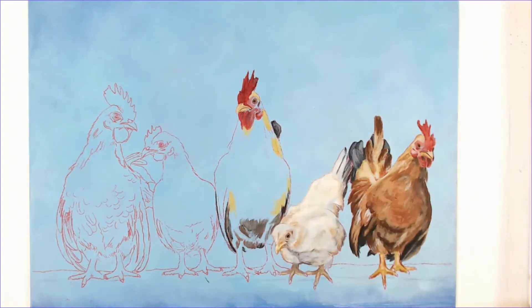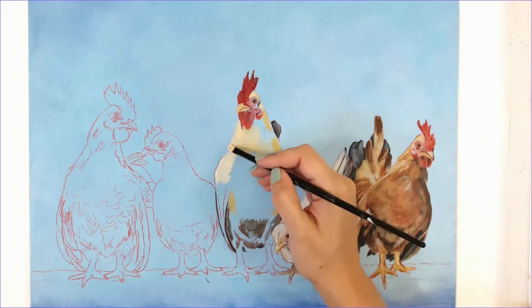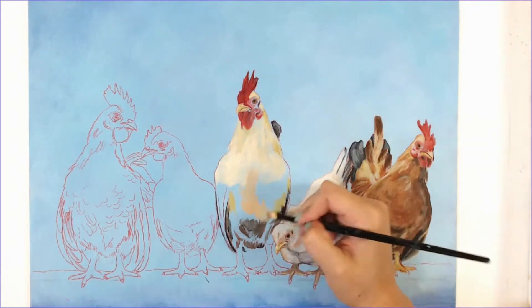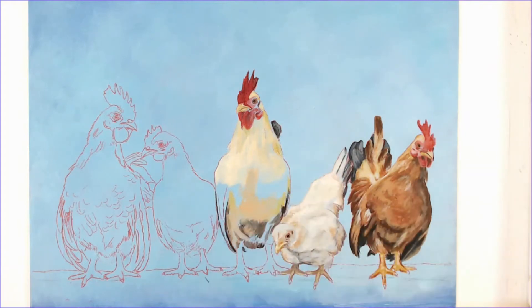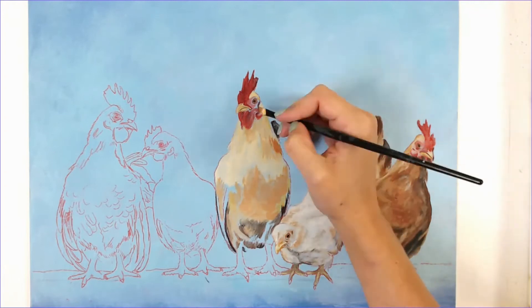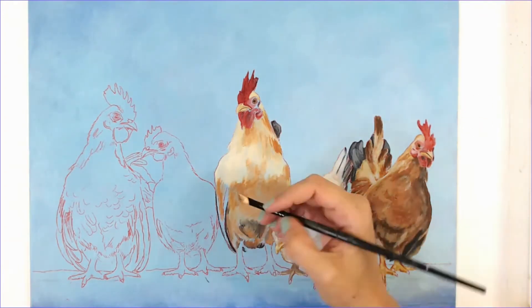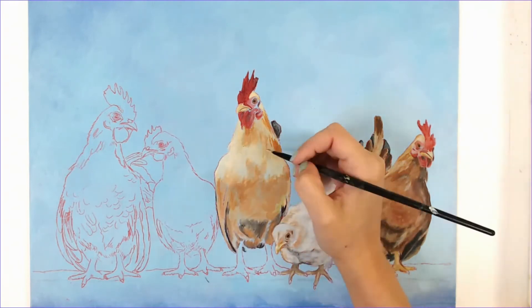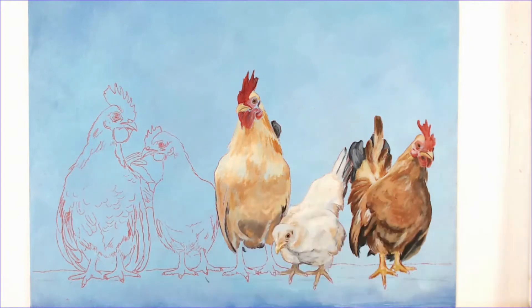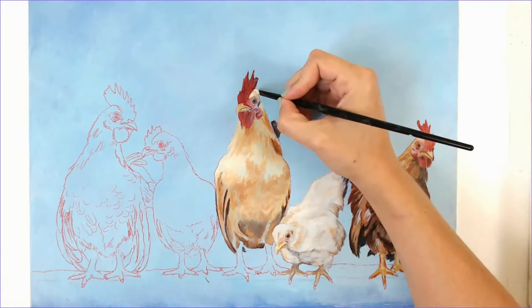If you do try this tutorial, please use the hashtag #BossArtTutorials — I would love to see your results. Make it your own rendition — maybe do a different background, or if you wanted to paint it exactly as I did, that would be fine too. I just want to see the results, I love seeing them.